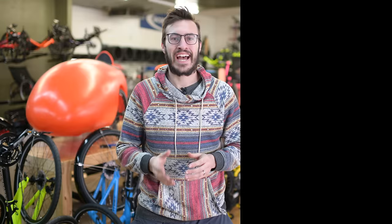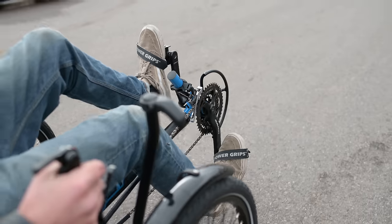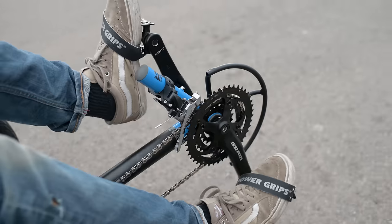Tip number six: attach your feet and learn to spin. If your feet aren't attached to the pedals, then chances are you're only putting half the power you could into the cranks. We recommend using a clipless pedal combined with cycling shoes and cleats to attach your feet securely to the pedals. Alternatively, using a pedal like the power grips, which has a strap to secure your shoe, will work for many riders. With your feet securely attached to the pedals, you can train yourself to spin the cranks instead of mashing them. This technique will allow you to put more power into the entire motion of the cranks' rotation and also speed up your cadence and build your endurance. If you want to know more about proper pedaling technique, we'll leave a link to an article on pedaling down in the description.